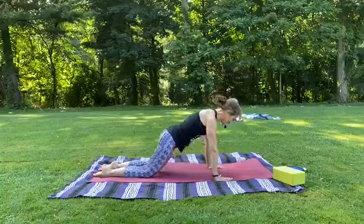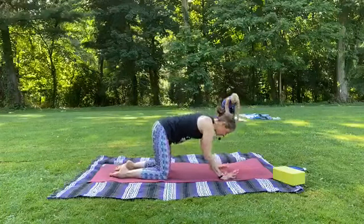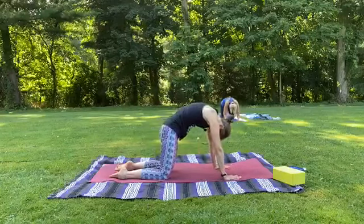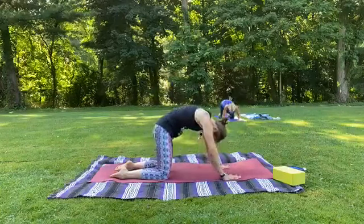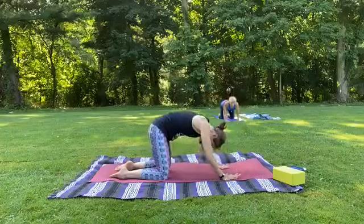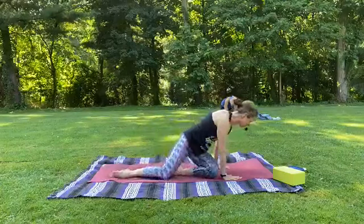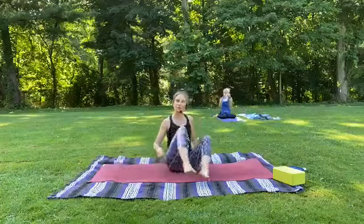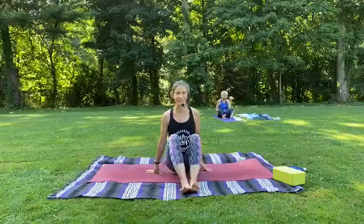If you're in a full frog or half frog, very, very slowly come out. Very often we injure ourselves on the way out because we want to get out so quickly, so we always move with intention. We'll come to a gentle hands and knees position for a moment, just kind of loosen the back up. Inhale, little cow. Exhale, little cat. A couple more. And one more.